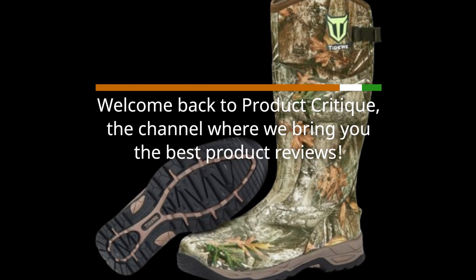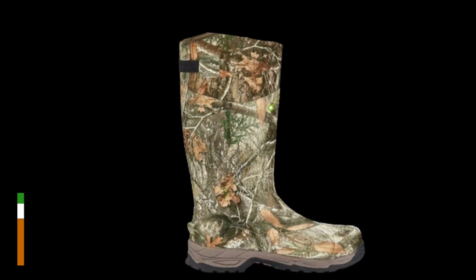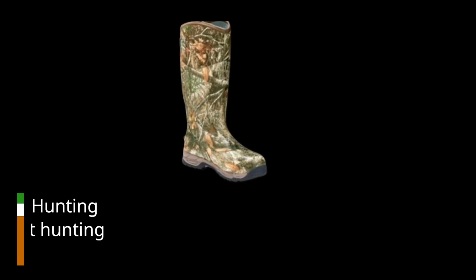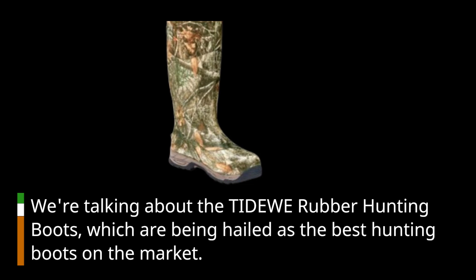Welcome back to Product Critique, the channel where we bring you the best product reviews. Today, we have something special for all you outdoor enthusiasts and hunters out there. We're talking about the Tidewee rubber hunting boots, which are being hailed as the best hunting boots on the market.